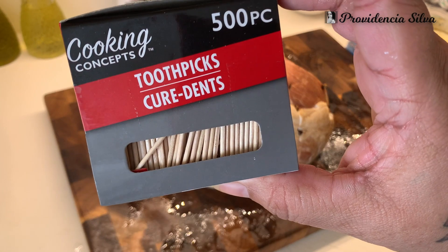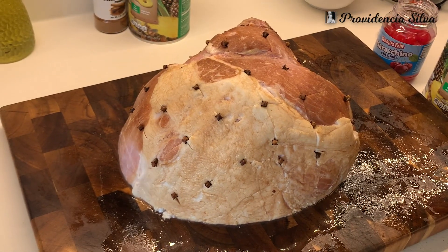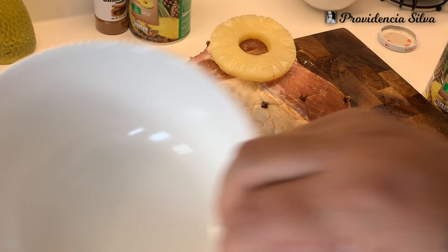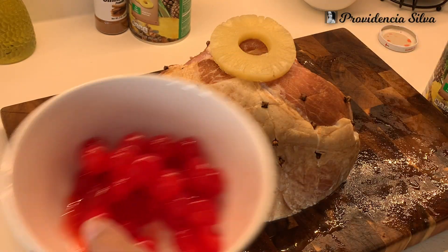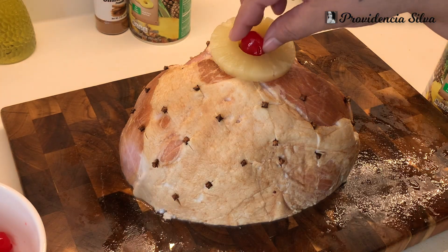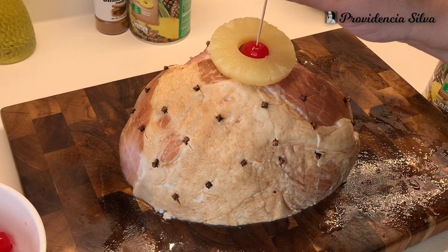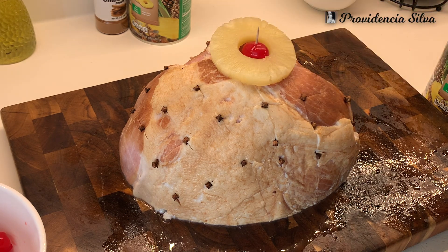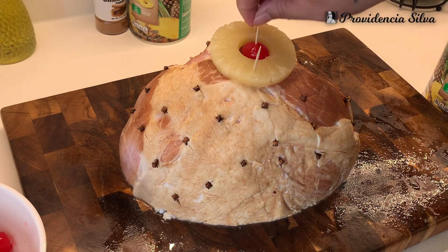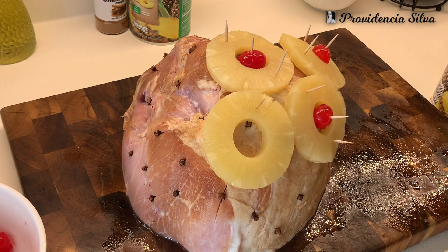You're definitely going to need toothpicks. I like to place my pineapple slices starting from the top going down — I think it looks better that way. Add your cherry, then push a toothpick through the cherry. It's also good to add two or three toothpicks on each pineapple slice so that when it cooks, the pineapple doesn't fall out of place — especially the ones on the sides. Add extra toothpicks to keep everything secure.